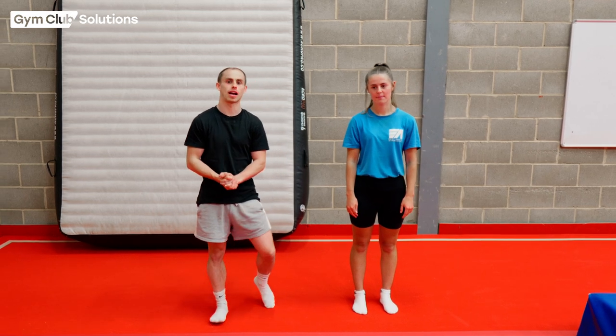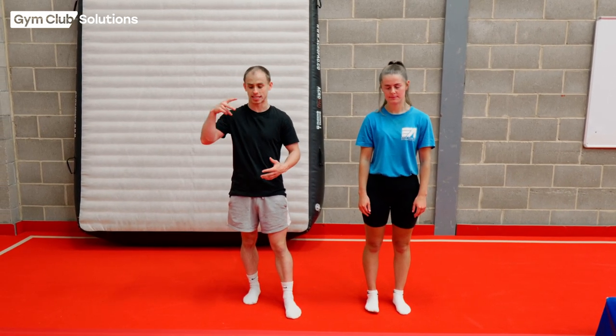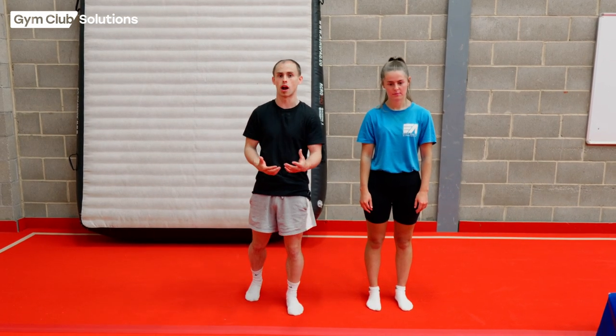In this video we are going to break down how to do a cartwheel. Before they can practice a cartwheel, we just need to be able to teach them box splits. If they can't go the whole way that's absolutely fine, but it'll really help if they can.